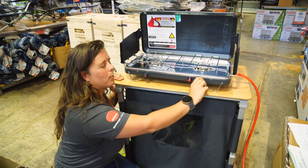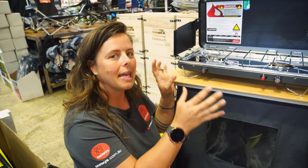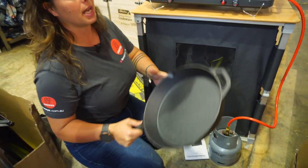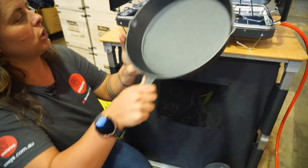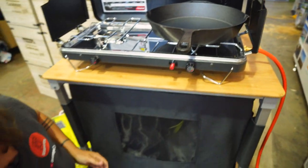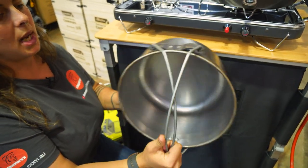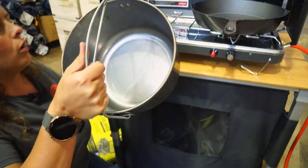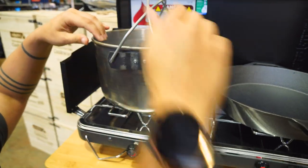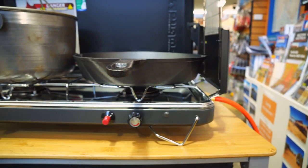A couple of really common questions we get on camp stoves — one is: what can you realistically fit on it? I've got a 35-centimetre cast iron fry pan here, which I'll pop on this burner. I've also got a 10-inch Southern Metal Spinners spun steel camp oven, which doubles as an awesome saucepan. As you can see, both of those, which are quite large in their own right, fit comfortably on the stove.